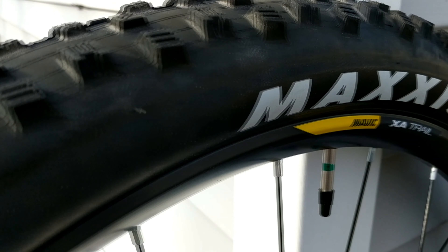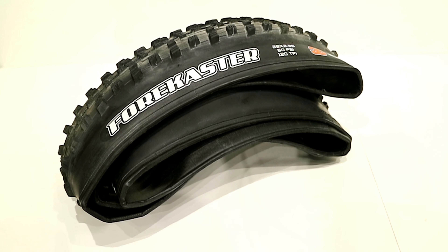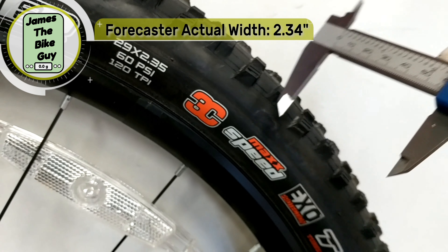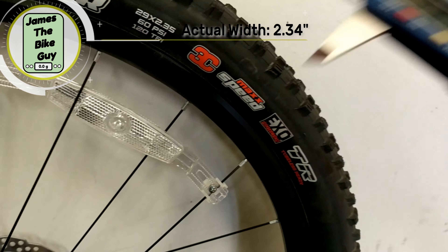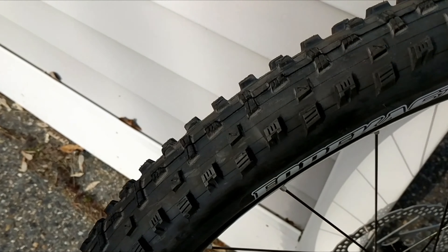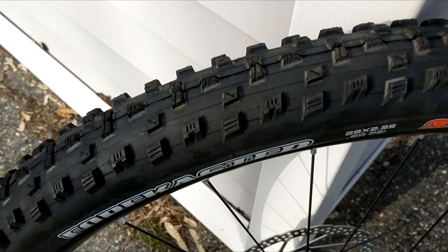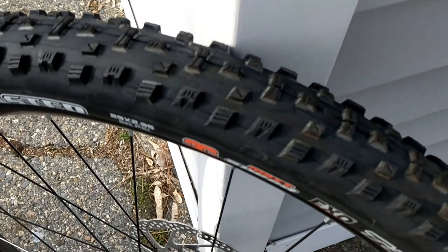It's got a very nice bead and the overall look and feel of this tire is really nice. Looking at the width on a rim that was 30 millimeters wide internal, it comes out to 2.34 inches, which is actually really good. Most Maxxis tires don't measure out exactly where they're rated, but this one does. The tread on this just looks super fun — there's a bunch of siping in all of the side tread blocks, and it should end up being a super fun tire.